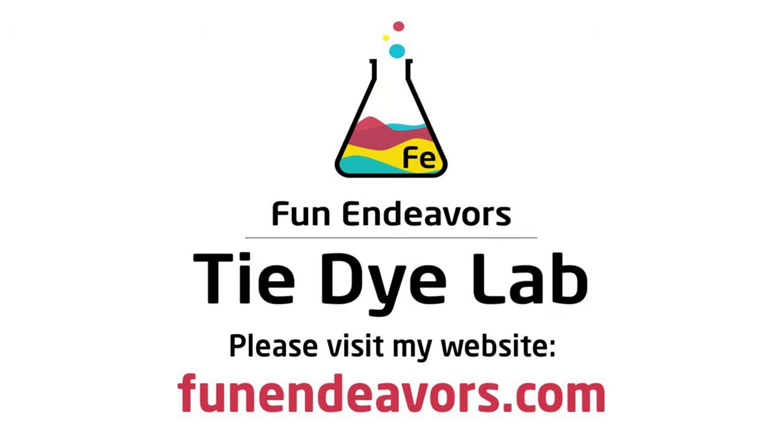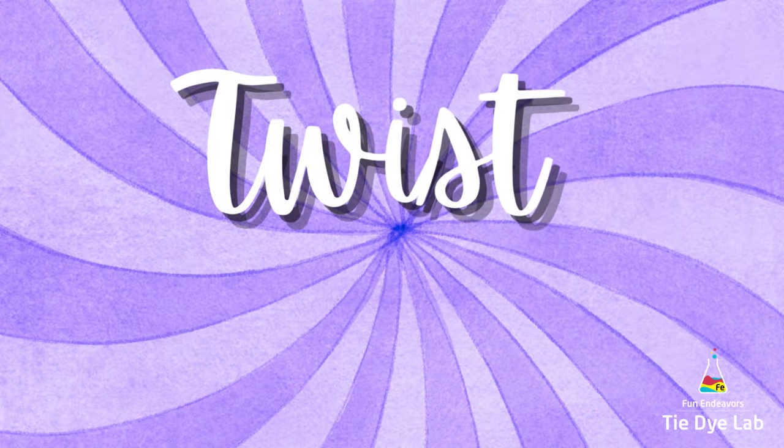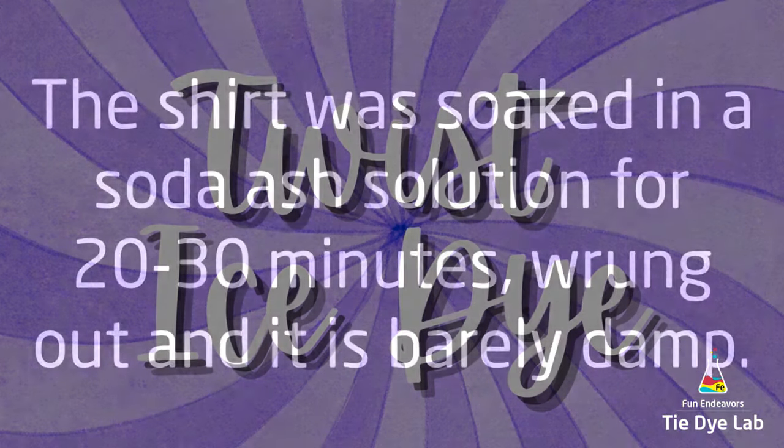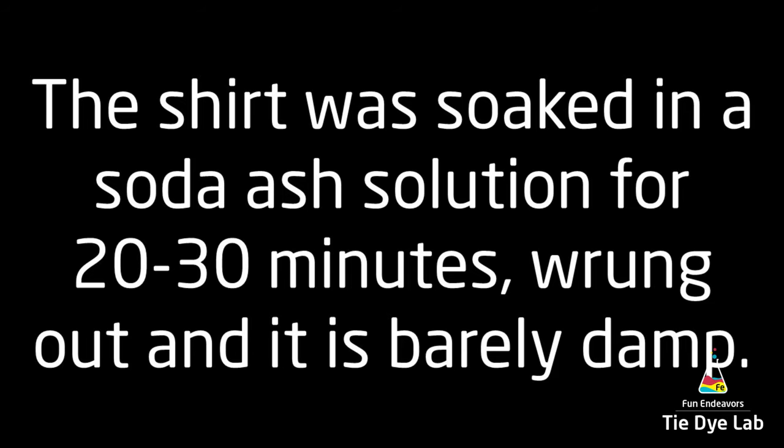Hi guys, it's Angie with Fun Endeavors Tie-Dye Lab. Today I'm gonna make a twist ice dye. So if you're looking for a tie-dye design that's pretty easy to make but still looks really cool, check this one out.